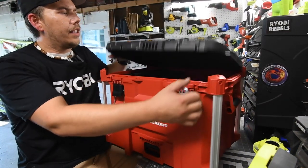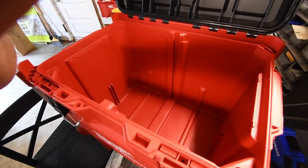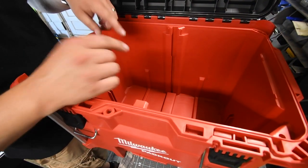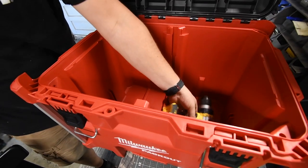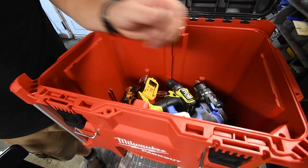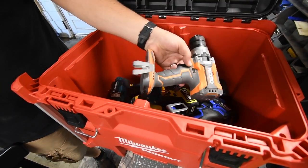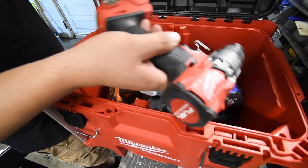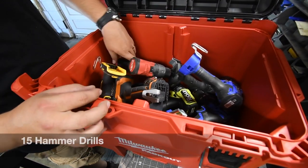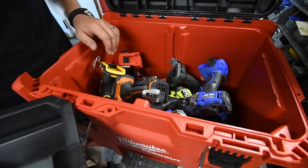It's just like any other big storage case inside. Let's zoom out and see how many drills I can fit — trust me, I have a lot of hammer drills. We have: Craftsman, DeWalt, Makita, DeWalt, Ryobi, Cobalt, Makita, Makita, Flex, Ridgid, Cobalt, Milwaukee, DeWalt, DeWalt, and DeWalt.